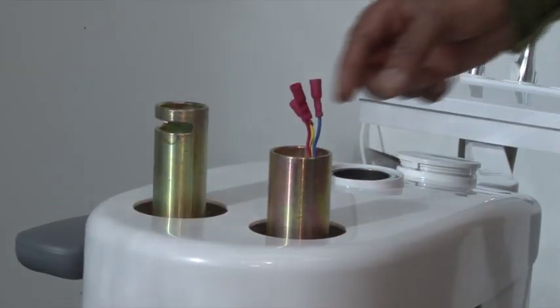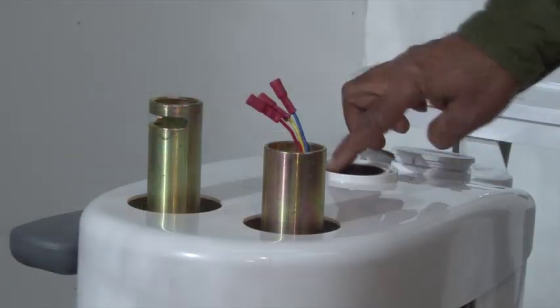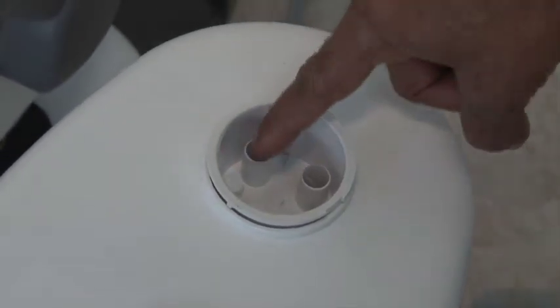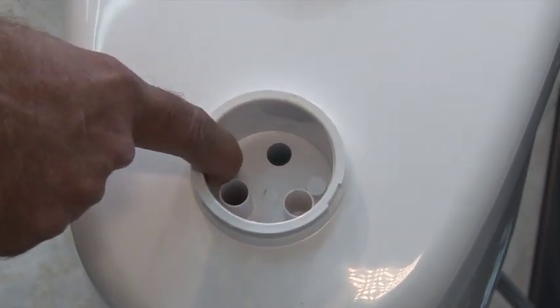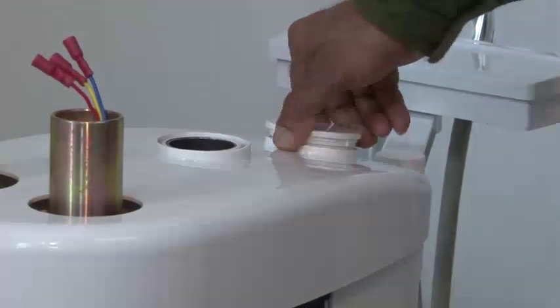Identify the three wires for the light that come out of the light pole holder. Identify the caspito position and the suction filter and connection. Look at the high suction connection. You may also add another high suction connection if needed by drilling a hole through the extra connector. Make sure to keep the cap closed at all times.